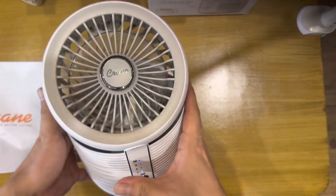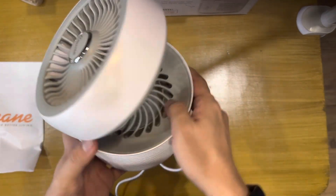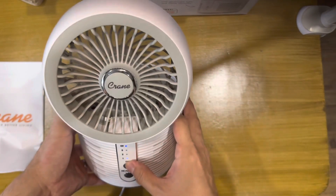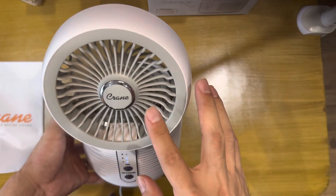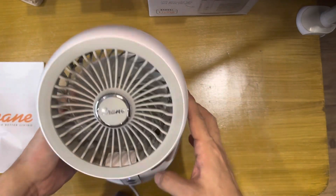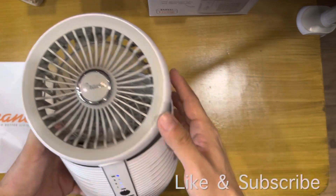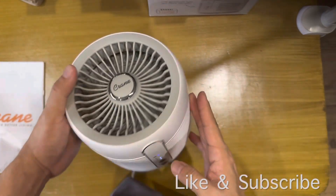So this is the Crane air purifier with fan. It's a nice air purifier with an adjustable fan head. When you turn off the air filter, the purifier stops and it's just the fan working. When you turn it on, the purifier turns on too. I hope you liked the review of this Crane HEPA desktop air purifier and fan. Please like and subscribe for more gadget reviews. Thank you for watching. Good night, tech man.